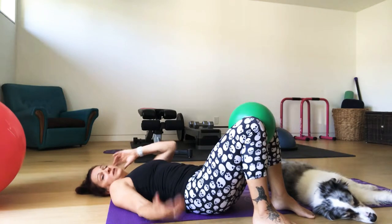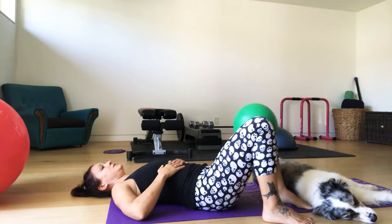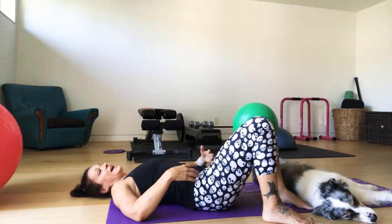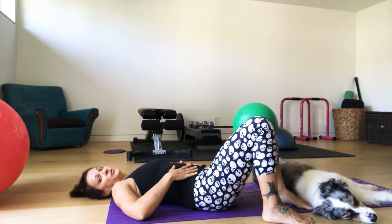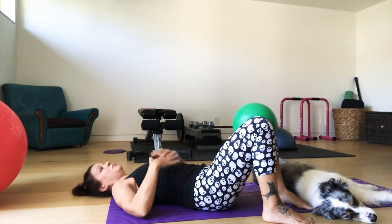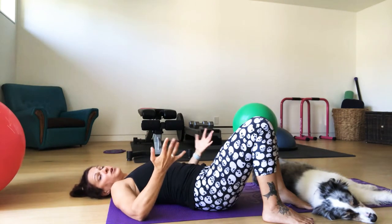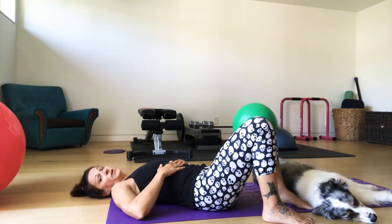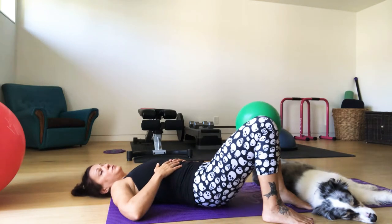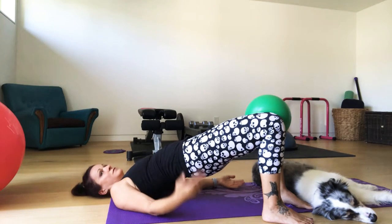Feet hip-width apart. Again, just addressing that breath work: take a deep breath in, and exhale, squeeze the bean at the pelvic floor. As you're squeezing, you're contracting those lower floor of the core muscles, breathing in all the way into the upper ribs. Now we're going to add a bridge with the breath work — take a deep breath into the ribs, and on the exhale, lift the hips to about the level of the lower ribs.